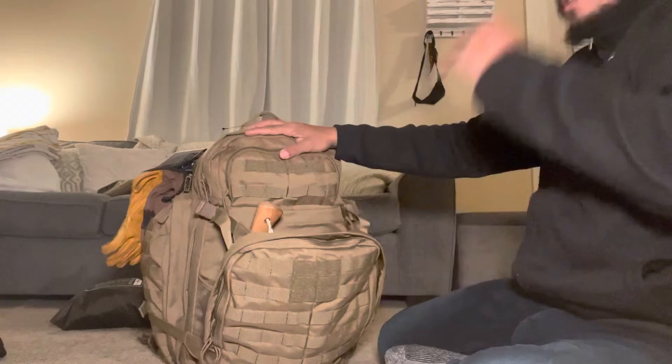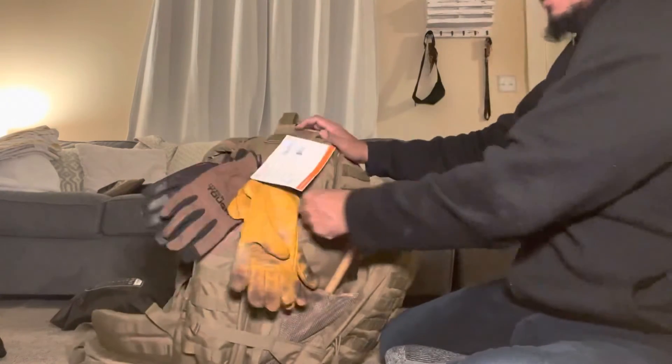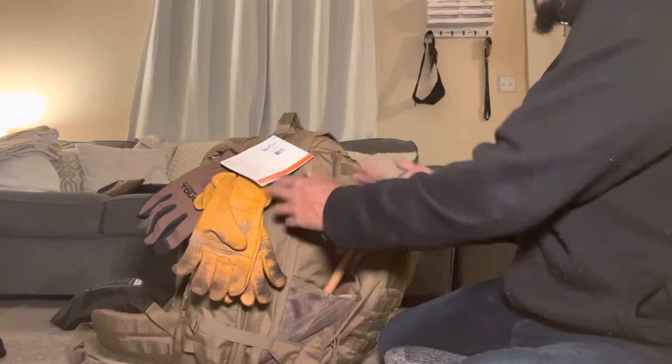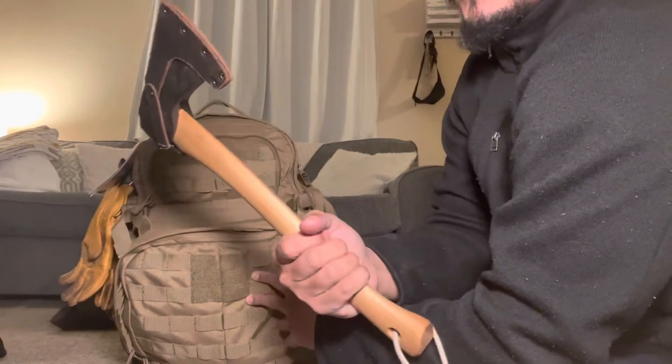There's a compression strap up here that I think is a great design. The release is right here, and it doesn't just flap open — it has these little C-clips that hold it in place, but you can remove them if you want. In there I just have a hatchet stuffed in.